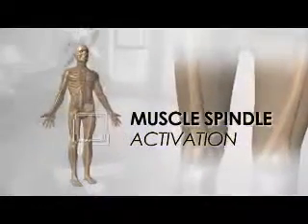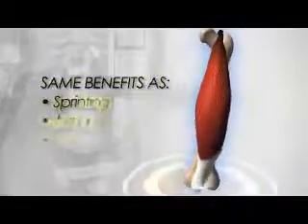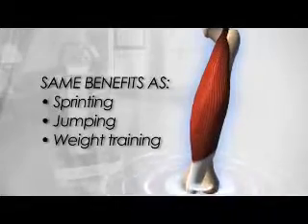So how does vibration training work? The Zen Pro activates the muscle spindle, which is part of the muscle that tells your body that you're about to exercise. Through vibration, it accomplishes the same spindle stimulation in the muscle that sprinting, jumping, or explosive weightlifting accomplishes.